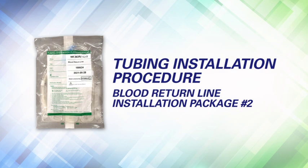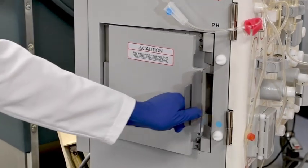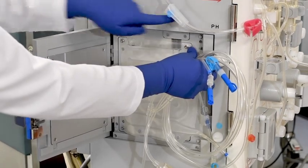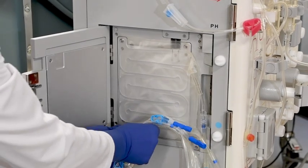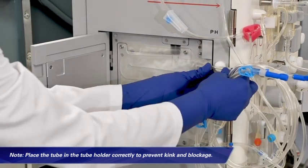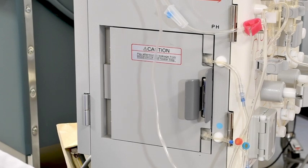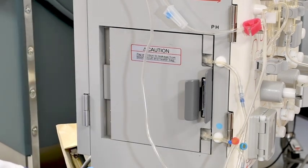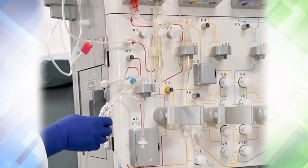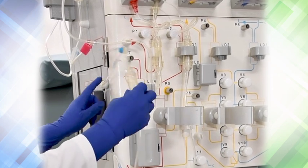Tubing installation procedure — blood return line, package number 2. Attach the blood warmer bag to the plate heater; the arrow on top of the bag should be pointing to the right. The blue-banded inlet part of the tubing on the lower right side of the bag should match the position of the blue dot on the heater plate. Place the tube in the tube holders correctly to prevent kinks and blockage. Squeeze the door handle to close the plate heater door securely, being careful not to pinch or bend the bag and tubes. Pull gently to confirm the door is properly closed — always squeeze the door handle when opening and closing. Attach the blood return chamber from the output side of the blood warmer bag at the top of the heater to LD4.